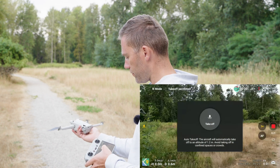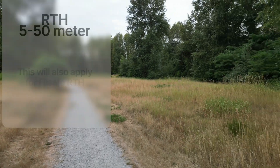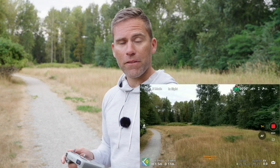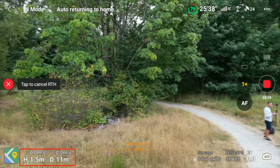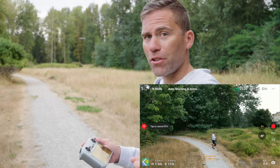That's probably exactly how you'd expect the return to home feature to work. But now let's look at what happens if the drone is between 5 meters and 50 meters away from the home point. So now we are 11 meters away from the home point. If I initiate the return to home, the drone is just going to turn its heading towards the home position, ignore the return to home altitude, and just return home.